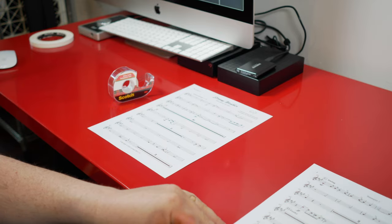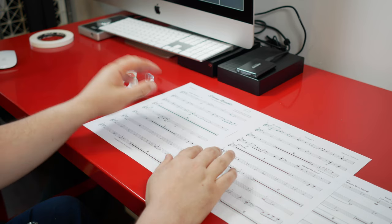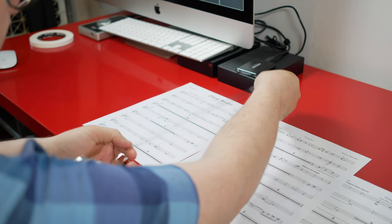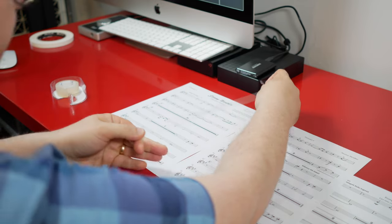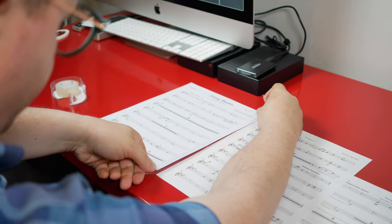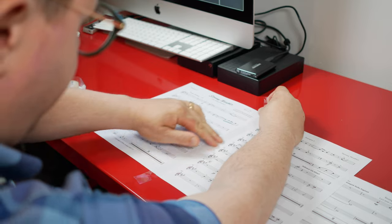Put the first two pages on the table in front of you facing up — very important. Then put one big long piece of clear scotch tape right across the seam between the two pages. Fold over whatever's left over the top and the bottom, maybe a half inch or so, and that'll reinforce that part.